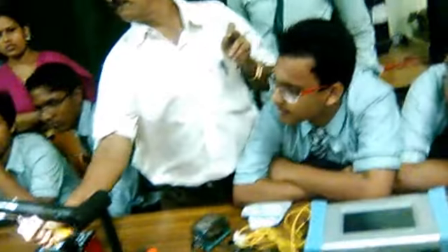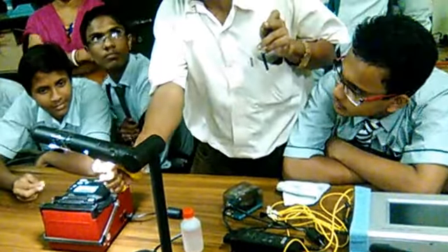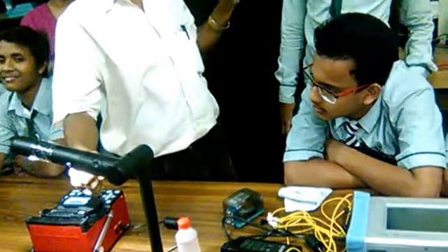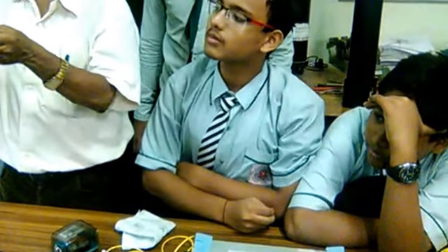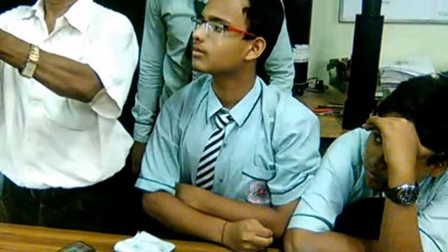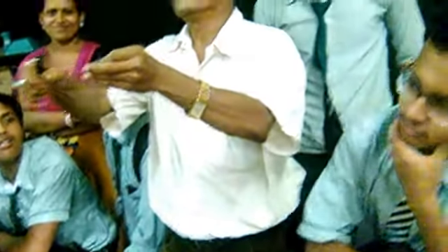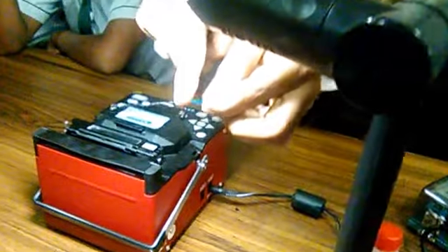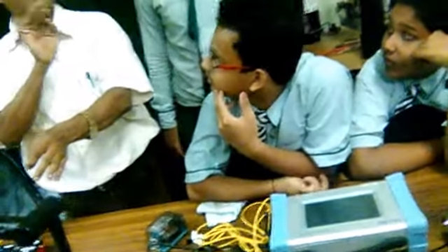125 micrometer gap. Now I am removing primary buffer from fiber. Here, this is glass fiber — glass means silica, silica fiber.